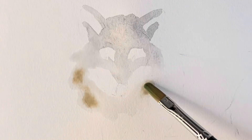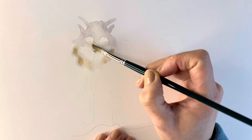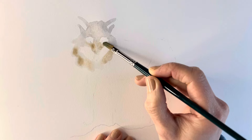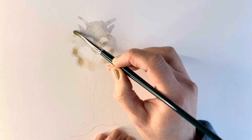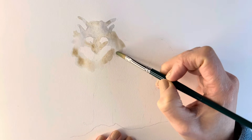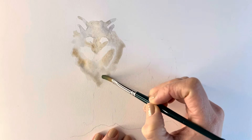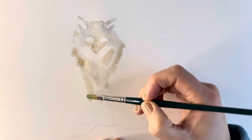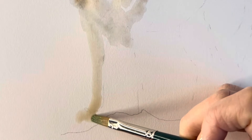To this really watery solution I'm adding a few drops of pure pigment of burnt umber and you can see how they disperse. I'm also adding a little bit more yellow ochre to the mixture, particularly for the legs.